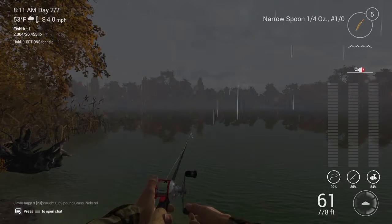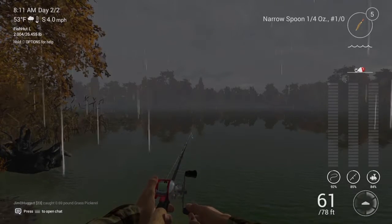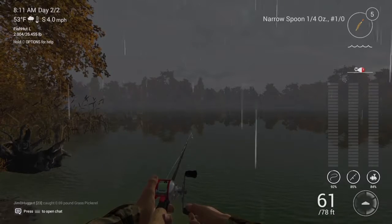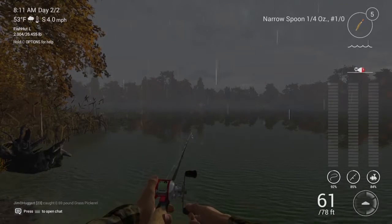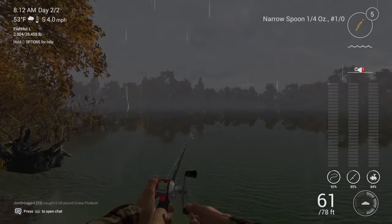If you pay attention to my rig setup, you can see I've got myself a casting rod, a casting reel, and a narrow spoon. You can see down in the right hand corner my reel speed setting as well as my drag setting.